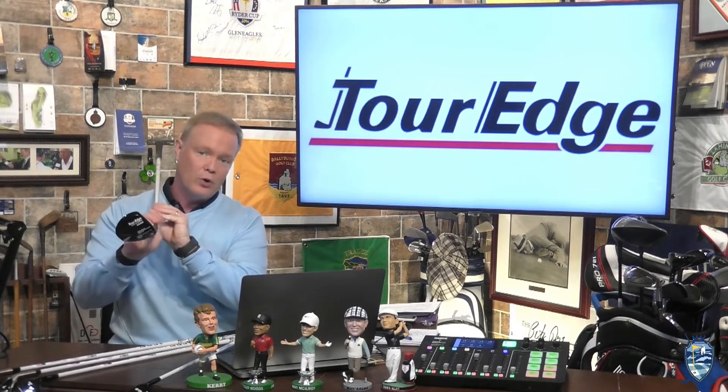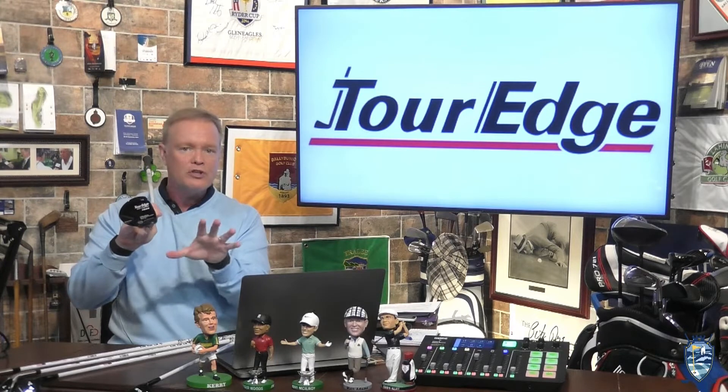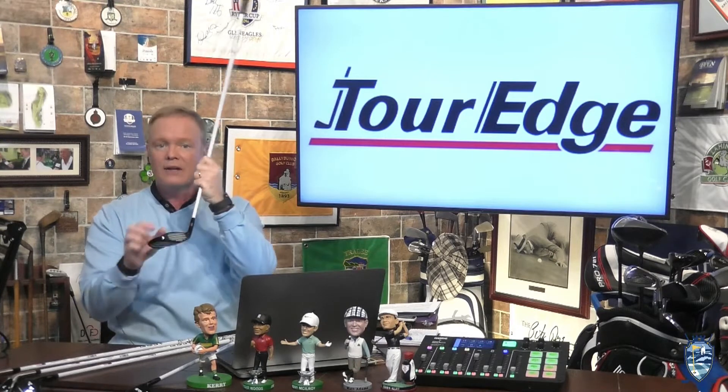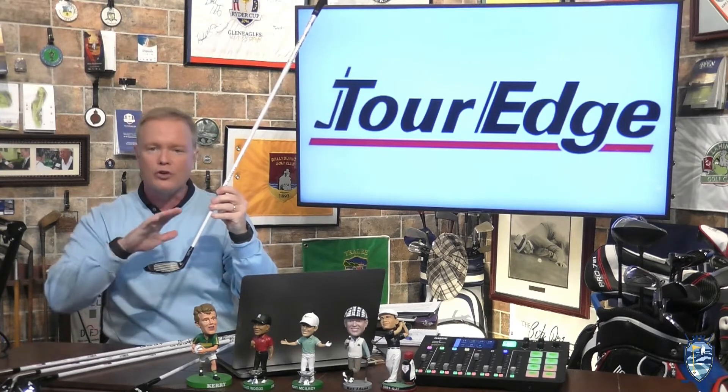This Houdini sole is an emerging sole design innovation that pushes the weight back as much as possible for an ultra-low and deep center of gravity to optimize launch conditions and greatly improve forgiveness off the face.